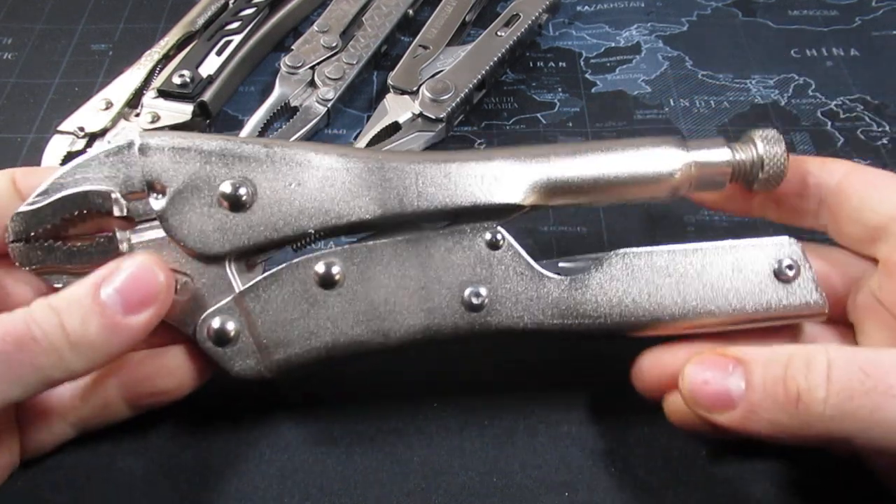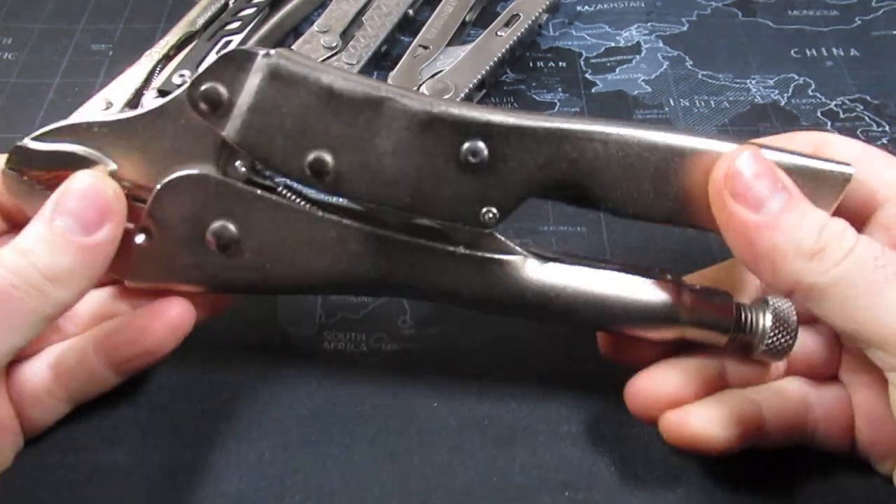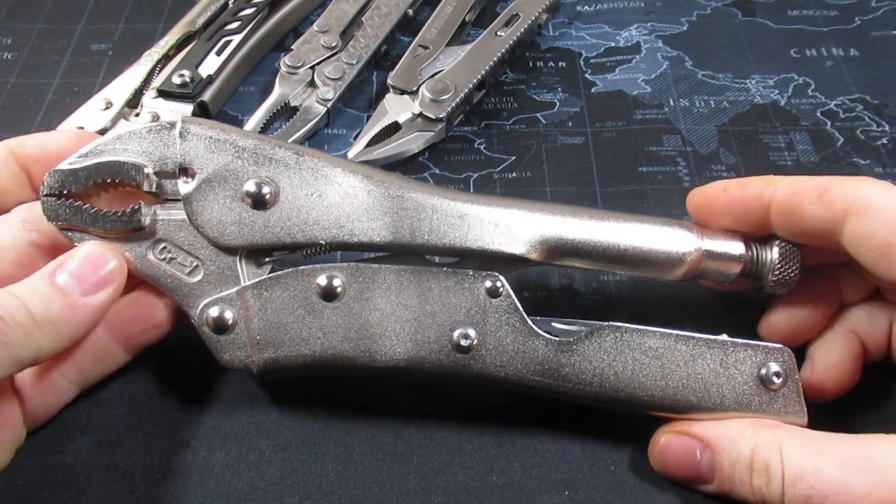Tonight we have a treat. This is the second largest multi-tool in my collection, coming in at a whopping 10 inches long. This is a vice grip multi-tool.